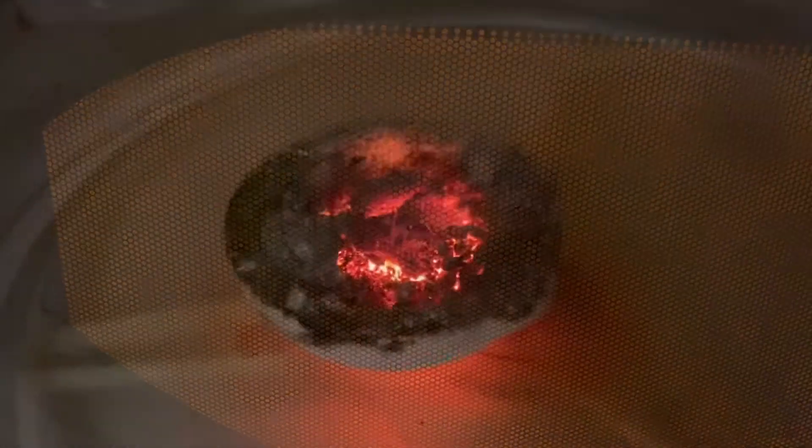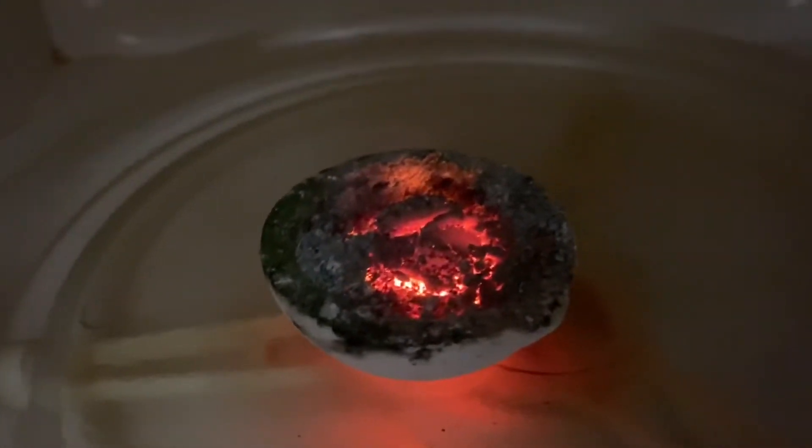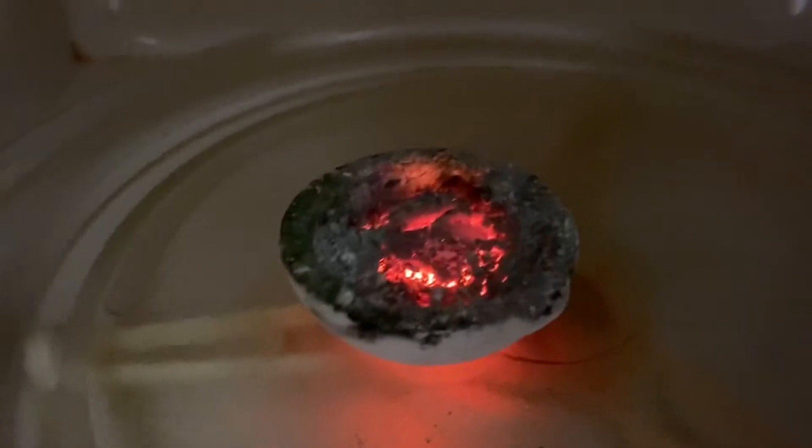Yeah, you can see the mixture is starting to become molten now. All right, here you can see the extreme heat of the mixture. We're going to let that obviously cool down a bit.